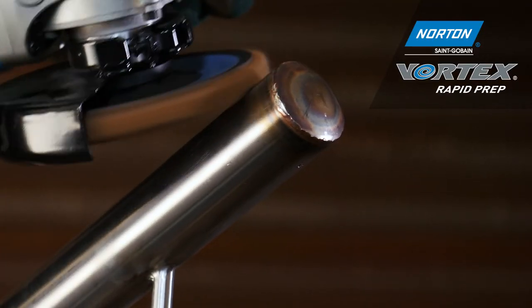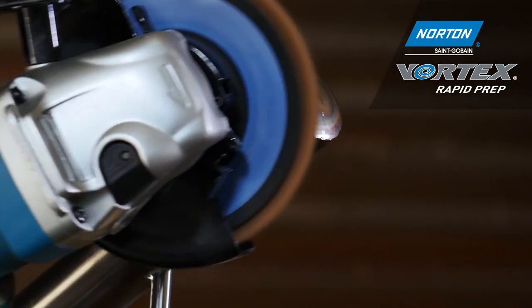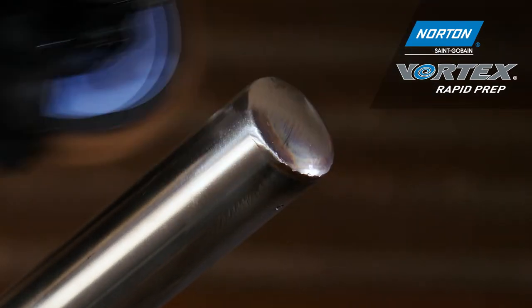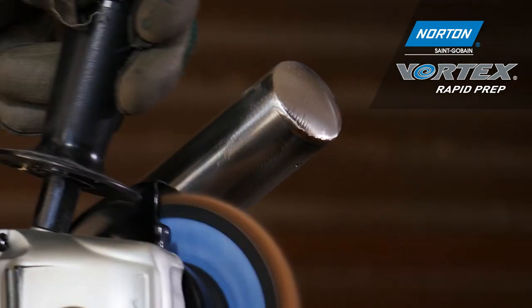Here I'm using the Norton Vortex rapid prep flap disc in coarse grade. The reason I'm using this flap disc rather than a conventional coated product is because I don't want to create damage or flat spots on this component. The Vortex technology enables me to take away...